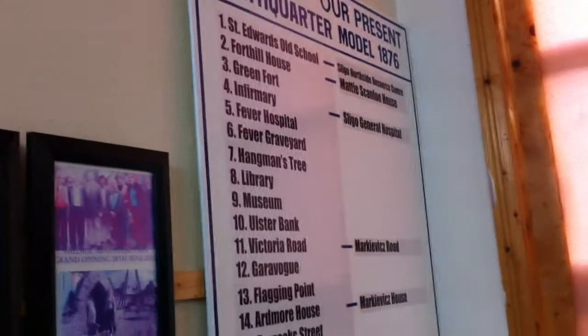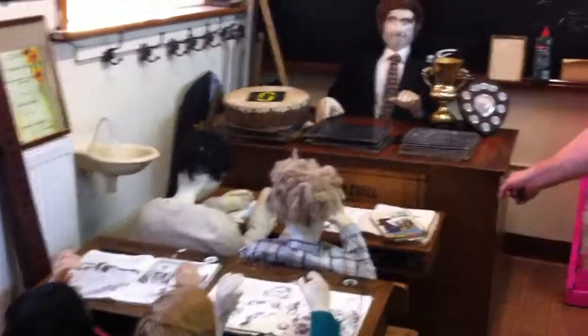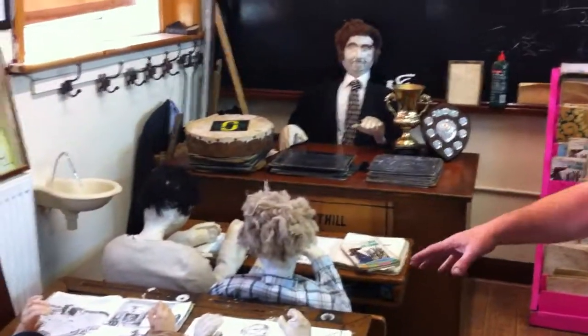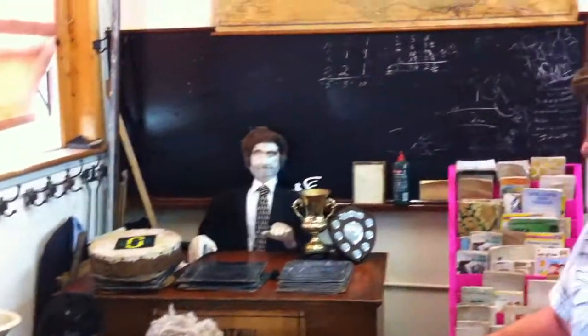These are the old names — most of these names have changed. But when we were doing the model, we attached the old names onto the areas. This is another project we've done with the kids from St. Edward's School. We had a teacher up with four or five pupils and we've done models — a reconstruction of the school from about 40 years ago.